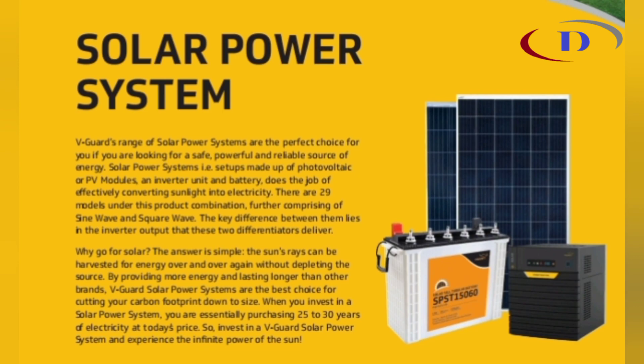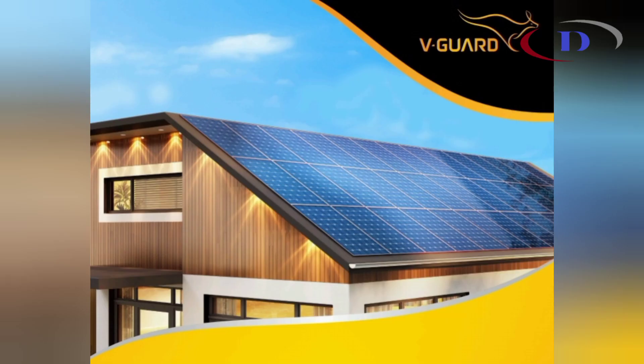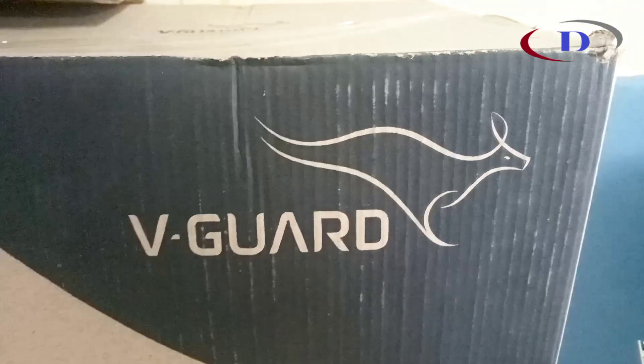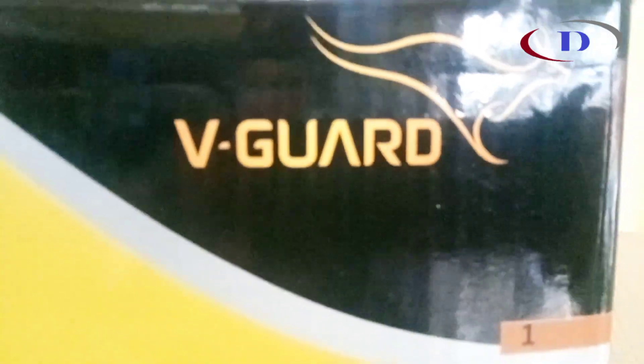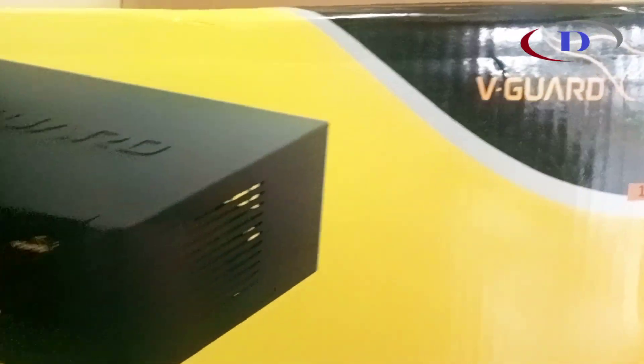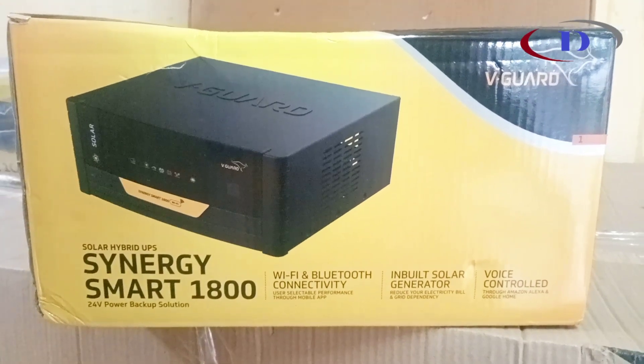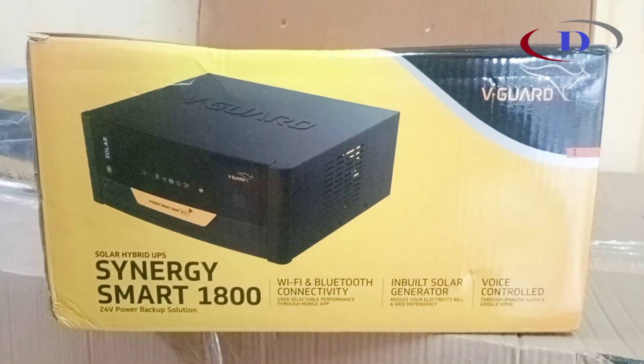Not only can we control, monitor and interact with our UPS system using the vGuard smart app on our smartphone, it can even be controlled via voice command through Amazon Alexa and Google Assistant. This vGuard solar hybrid UPS Synergy Smart 1800 is packed with stunning features, and we can conveniently control and monitor it via WiFi and Bluetooth.